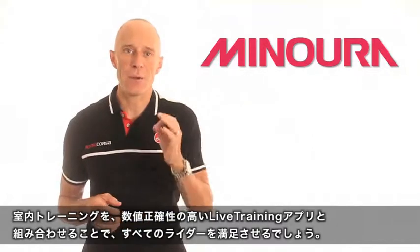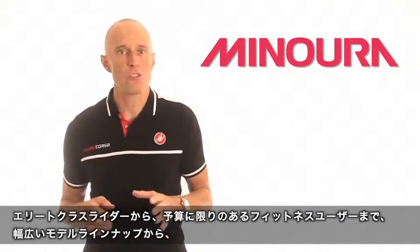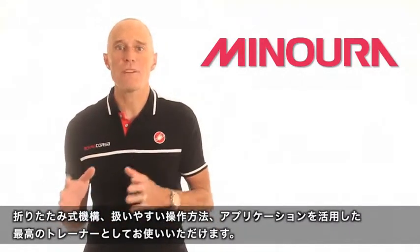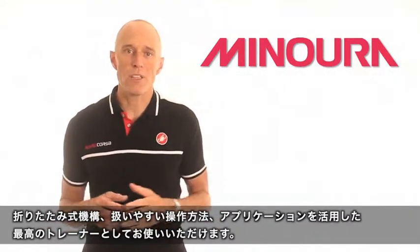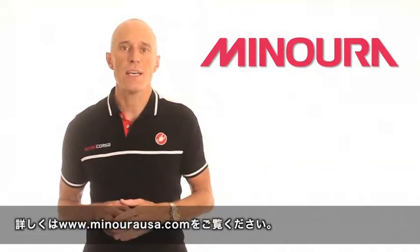All with the ability to train with accurate data and power numbers in an affordable and easy to use system, with options for every type of rider — from the elite level pro to the budget-minded fitness rider. To learn more about these trainers, the Live Training app, and all of Manorah's products, head to ManorahUSA.com.